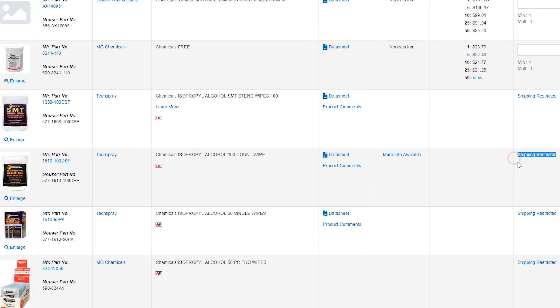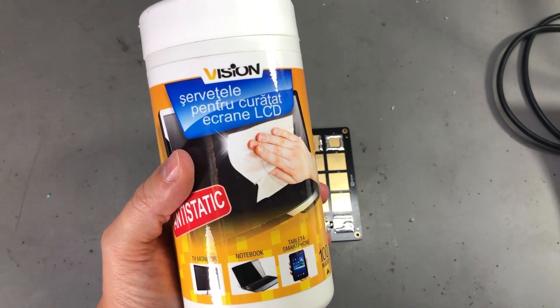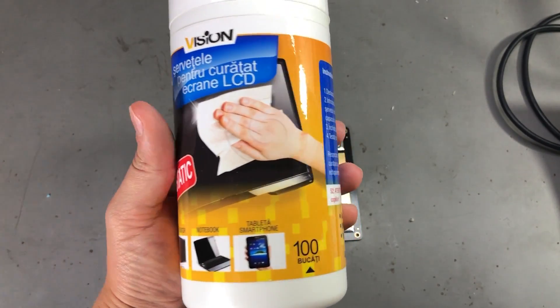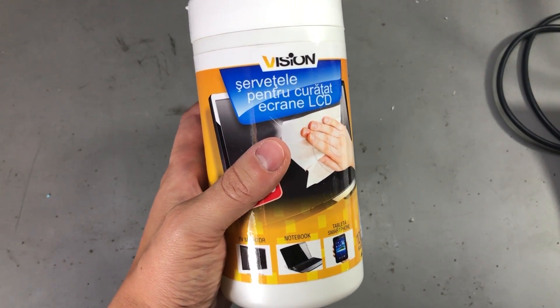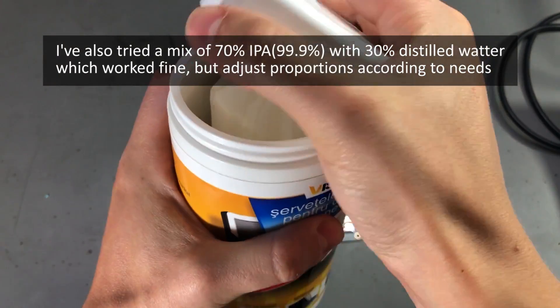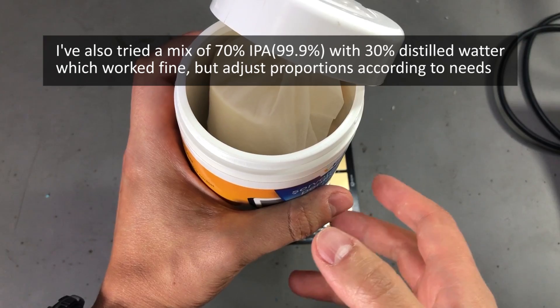They can also have shipping restrictions — not all distributors will ship these to Europe, so it can be problematic in general to get those. But here is an alternative: have you ever used these LCD cleaning wipes? They are widely available in every supermarket for 2 to 3 dollars in a pack of 100 pieces, and they are the same type of lint-free paper wipes that don't leave any residue. All you need to do is soak them in some high-purity isopropyl alcohol — you can soak the whole bottle if you want to, or soak them individually as you need them.